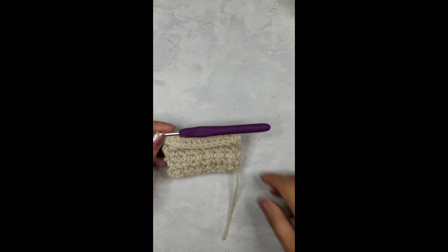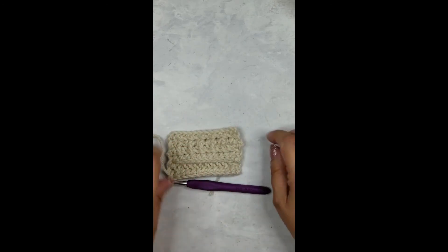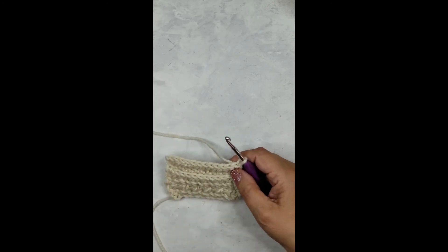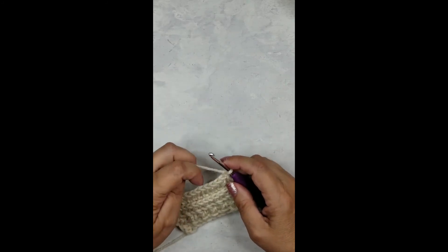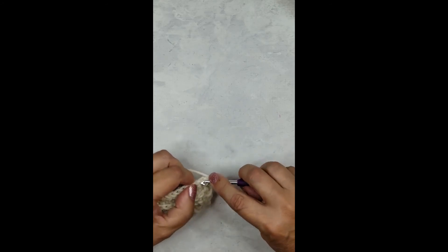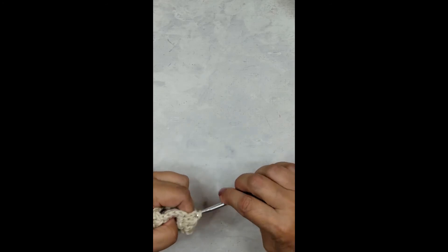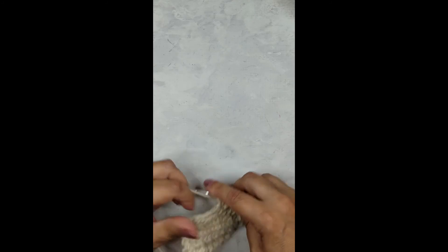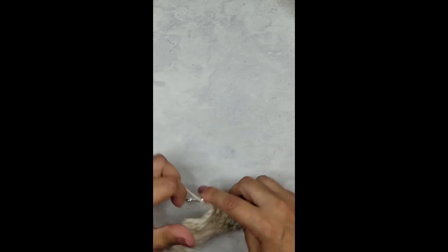Now you can really see that ribbing line forming here, and again on the first row — isn't it beautiful! At the end of this row simply chain one. You're going to love the next stitch — it's probably very familiar to you. I call it the seed stitch. It's just a combination of a single crochet stitch and a double crochet stitch. The first stitch, because we're doing an even amount of stitches, is always a single crochet; the next stitch is a double crochet. Then just repeat: single crochet, double crochet across all 12 stitches.